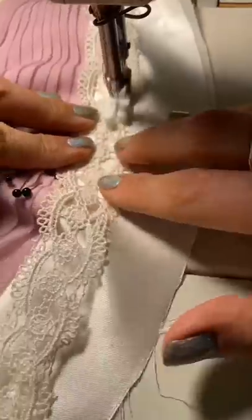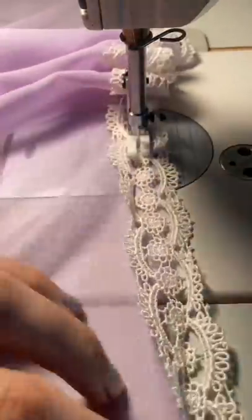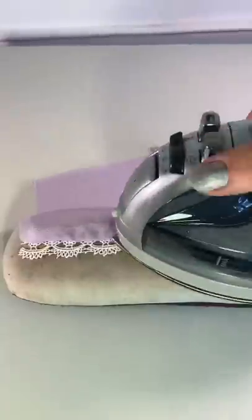The top of the nightgown she was wearing had this little bit of trim, and I found this that looked to be a good match, so I added this to the front and to the top part of the bodice. Afterwards we pressed everything out nice, flat, and beautiful.